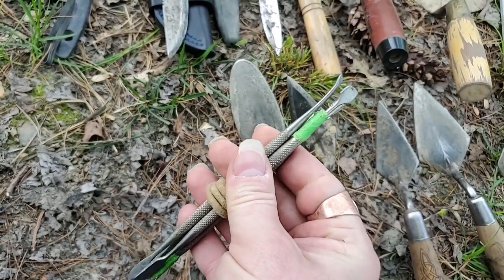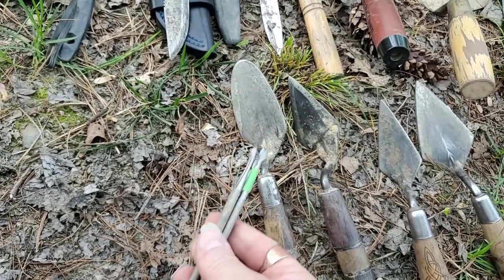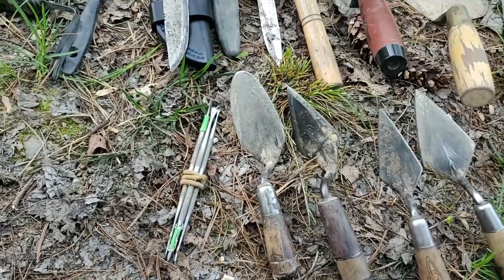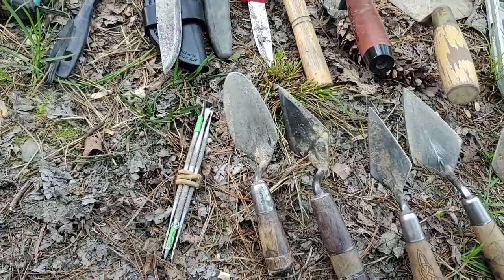I've got a little set of wax carving tools that I find really useful for working in very small crevices or cracks, or if I'm trying to pedestal something. That can be really useful, and if bone is in really good condition I'll use them on bone as well.